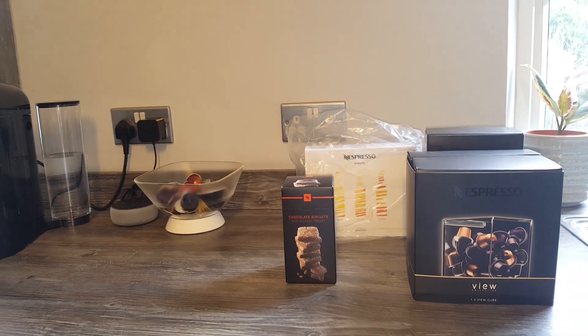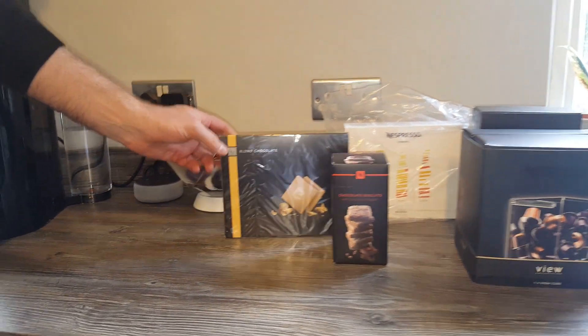Just some recycling bags as well. And the final thing — just some chocolates, some blonde chocolates.